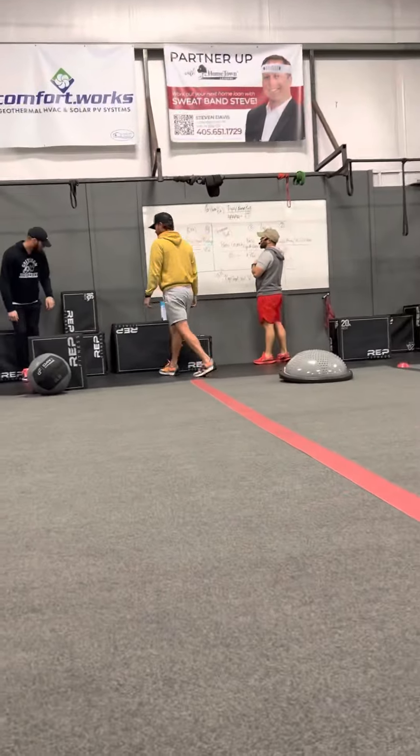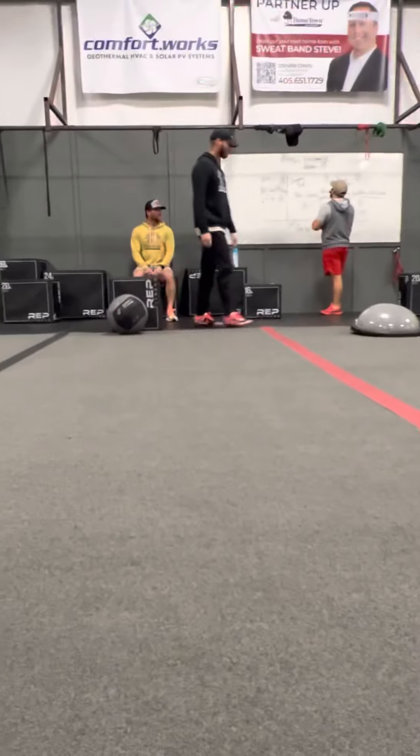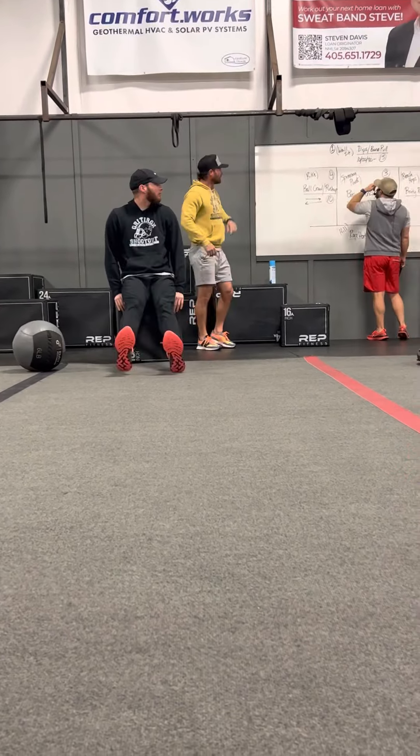Station number one: active rest is going to be a wall sit. We're going to get down there at 90 degrees with our back and shoulders up against the wall. While one partner is on the wall, the other partner has two movements before you switch — dips and band pulls.